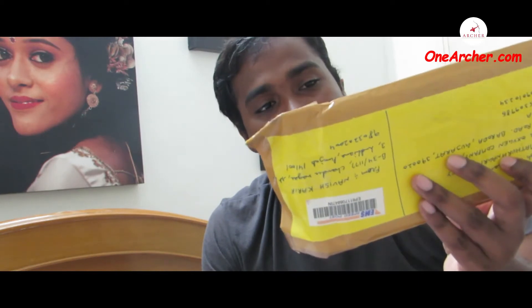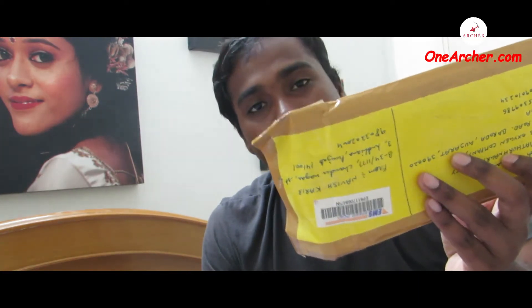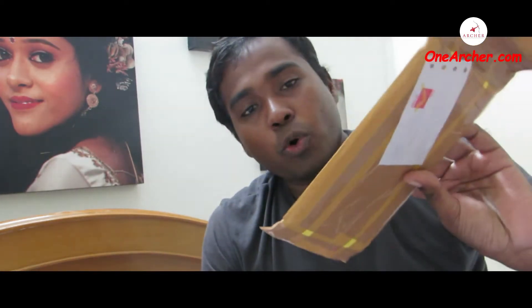Hello viewers, welcome to yet another unboxing video. Today we are going to unbox this yellow color package I have received from Navish Karir of Ludhiana, Punjab. I did receive this package on 11th of September 2020. Let's open it up and see the currencies coming out of this package.